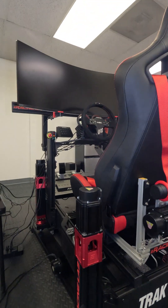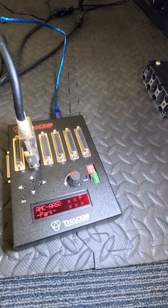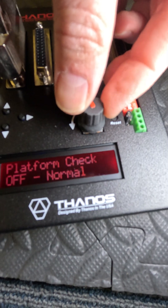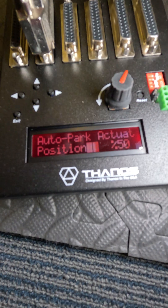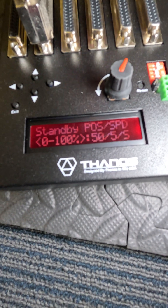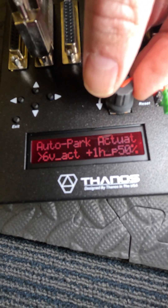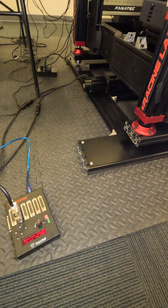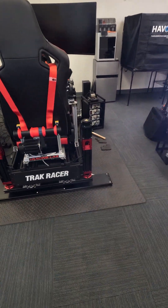If you have screens that are not attached and you want to use a rig, you may want to have it centered — it's going to be easy to get it centered. In that case, you can go to the setting that says auto park. Change that to four actuators, and automatically the ring went back to the middle.